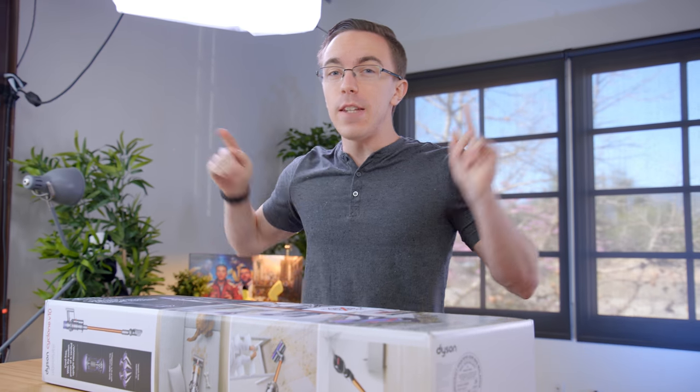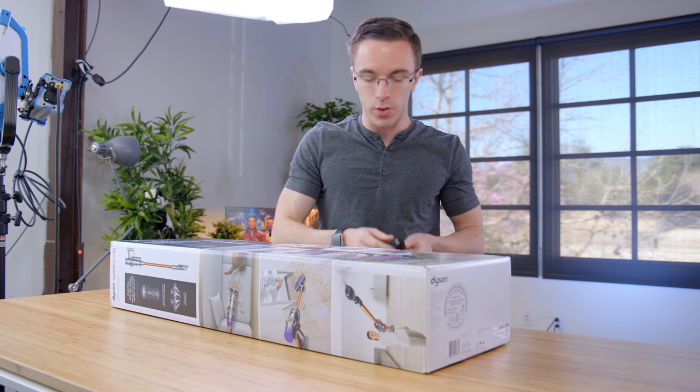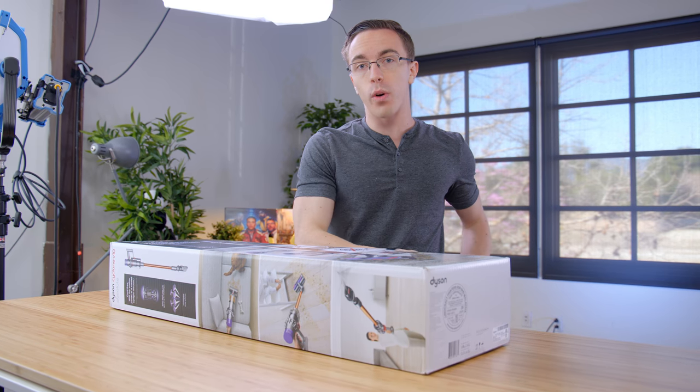What makes the Dyson V10 interesting is that not only is today the launch, but this is the first in their next generation of vacuums. So from here on out, while they'll still sell some of their current models, all the new models are going to be cord free.